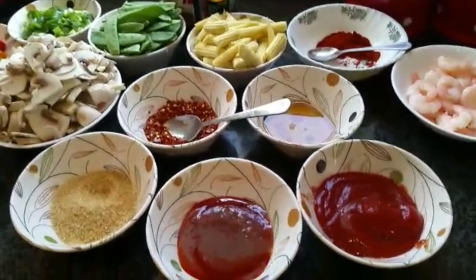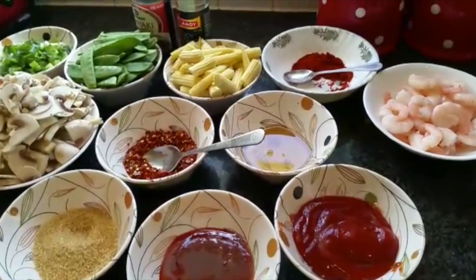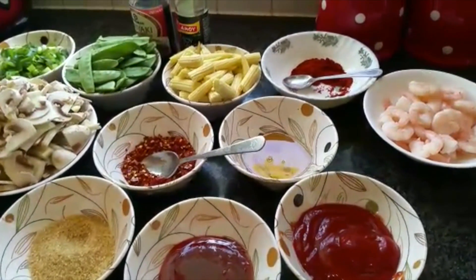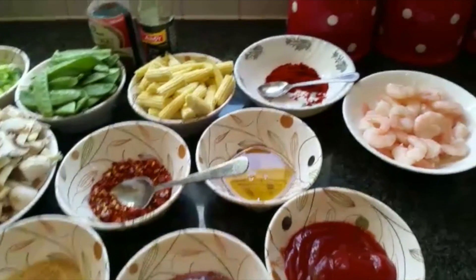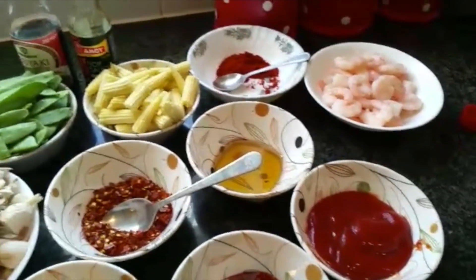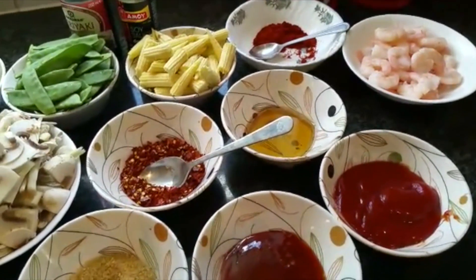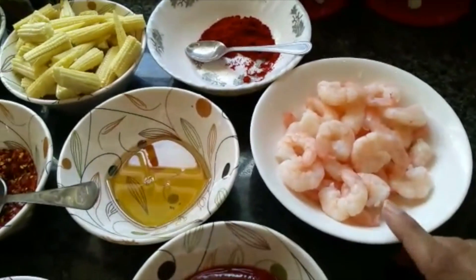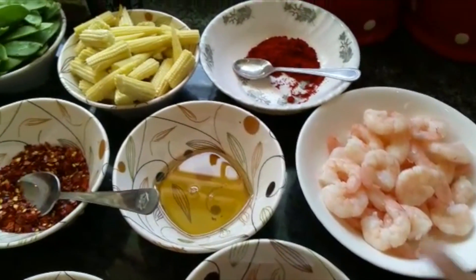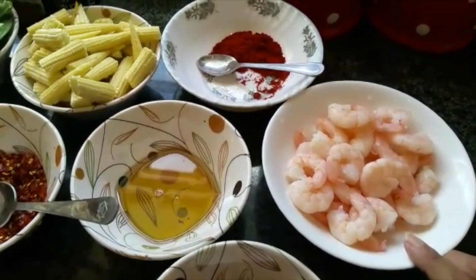Today I'm going to share a very nice recipe with you guys that I love eating in a restaurant. It's called Firecracker. I'm going to use prawns for this recipe — you can use either chicken or just vegetables — and you can enjoy this with boiled rice or boiled noodles. I'm using about 500 grams of prawns, already cooked, easily available in superstores.